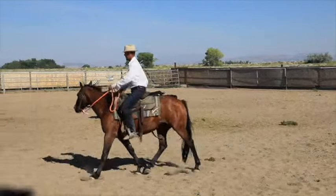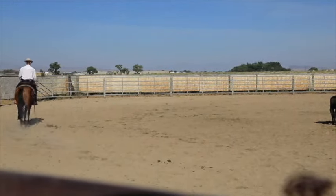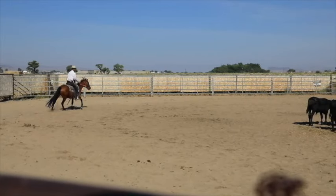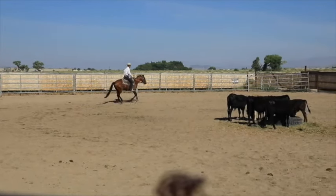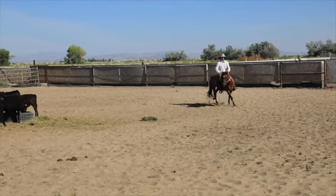This colt has had a lot of trouble picking up that right lead, and this exercise has helped that too. There I just bumped him with the inside rein and the inside foot and broke him to a trot, let him trot a few strides, and picked up that lead again.